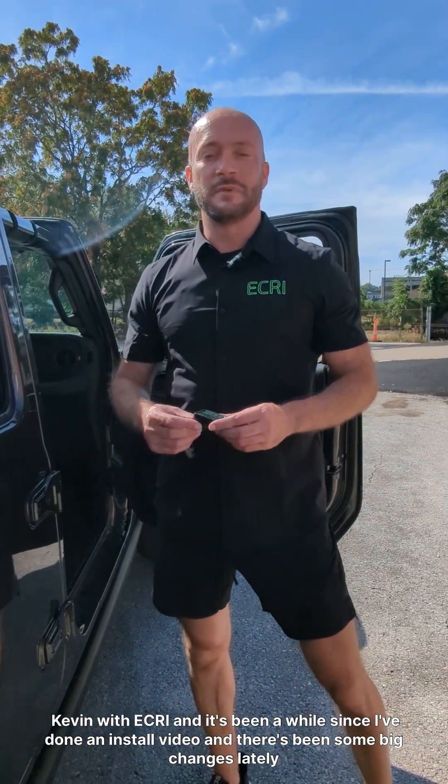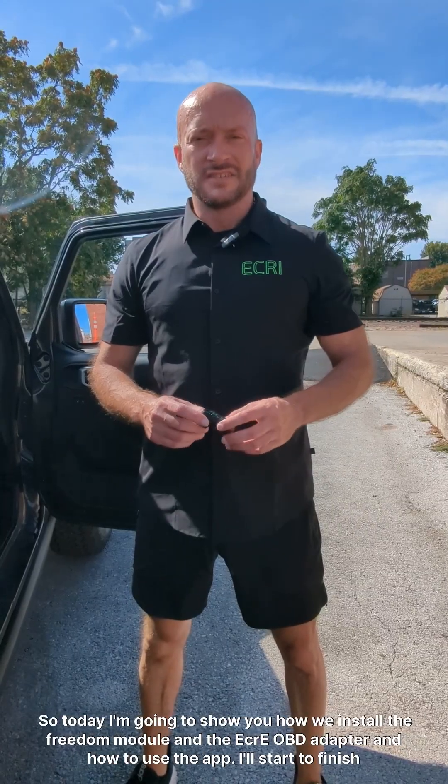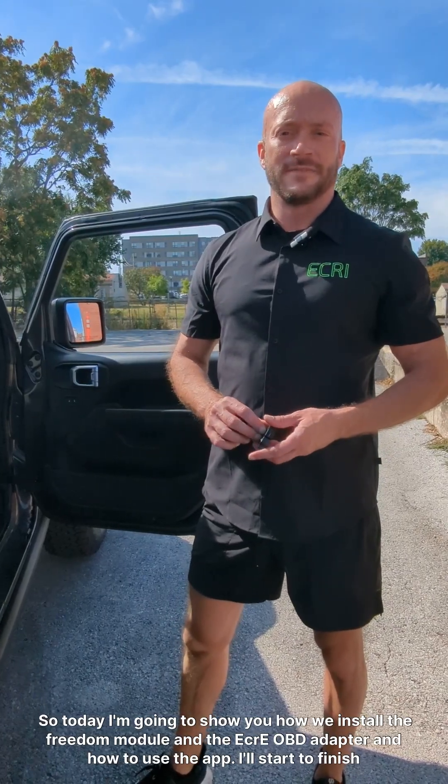Hey, I'm Kevin with ECRI, and it's been a while since I've done an install video, and there's been some big changes lately. So today I'm going to show you how we install the Freedom Module and the ECRI OBD Adapter, and how to use the app all start to finish.